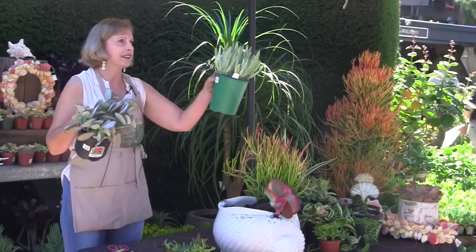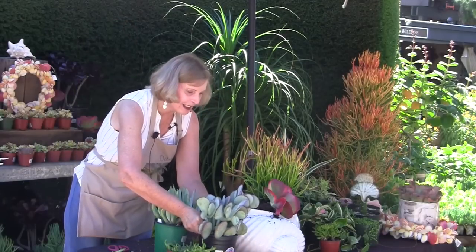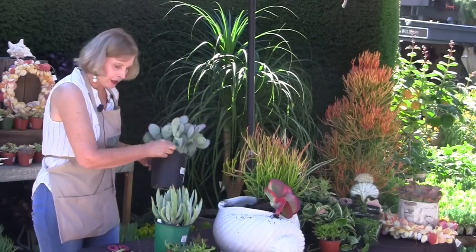So this is interesting to me — I learned something today. This is a cotyledon, and this is a cotyledon. Let's use this, and what I'm going to do is just use the cutting. I think it'll work really well.